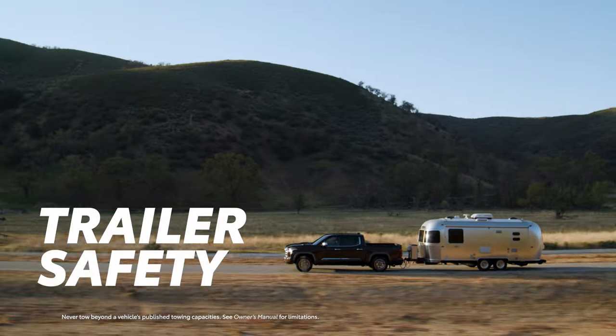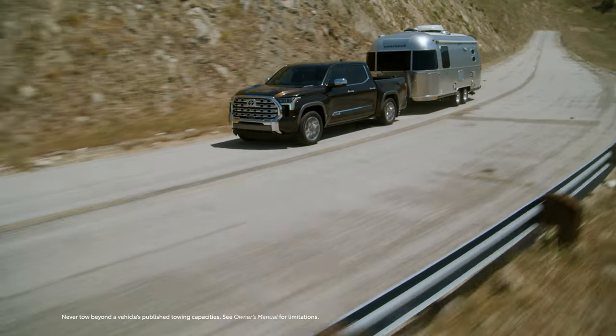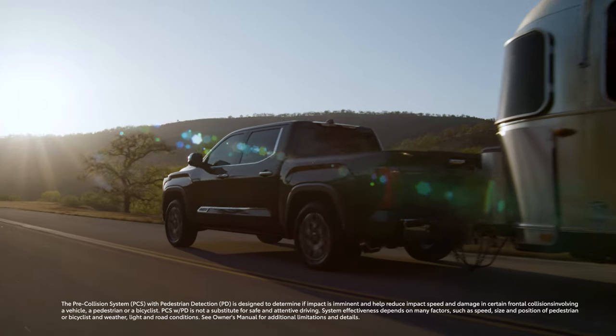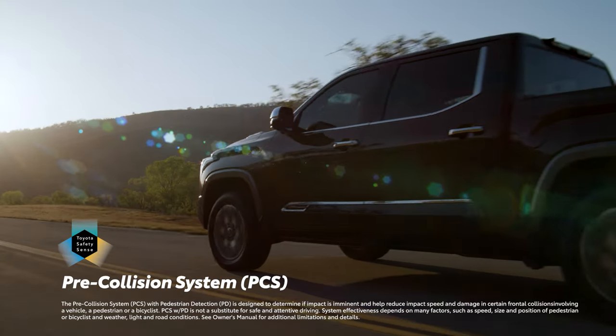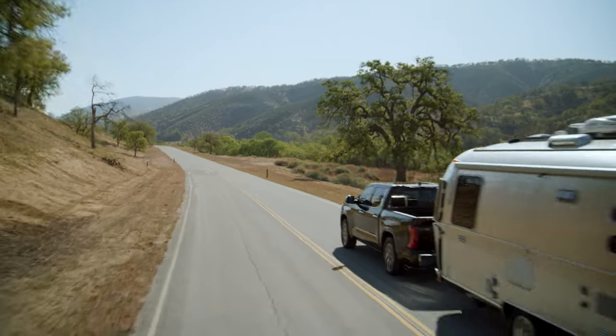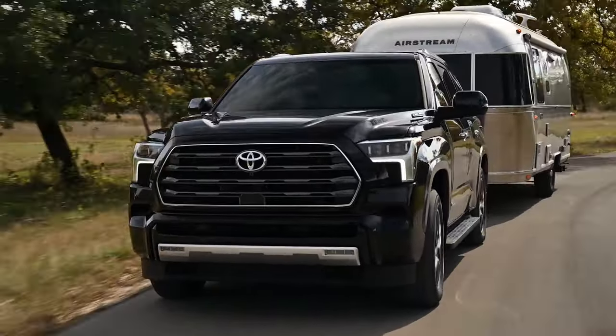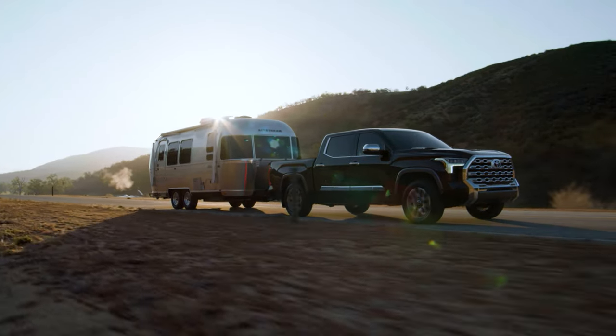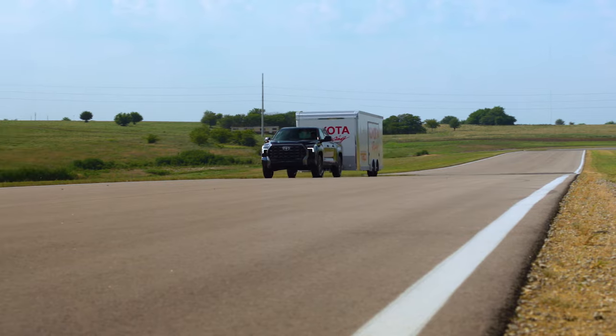Beyond having the tech to tow, modern Toyota vehicles are designed to help bring added safety on the road thanks to the Pre-Collision System, or PCS for short, which is a feature of Toyota Safety Sense. With the new trailer brake controller featured on vehicles like Tundra and Sequoia, PCS is now able to account for the trailer in tow and help adjust the system to work properly.